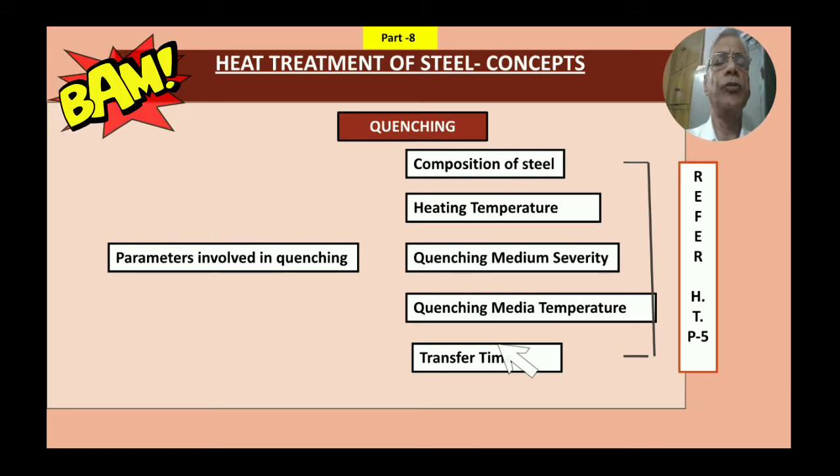The parameters involved in quenching are: composition of steel, heating temperature, quenching media severity, quenching media temperature, and transfer time. These are all covered in Heat Treatment Part 5, which deals with hardening and tempering. I will explain each briefly here.